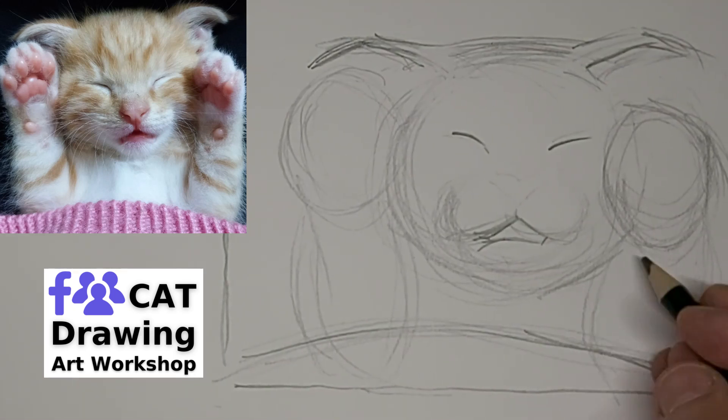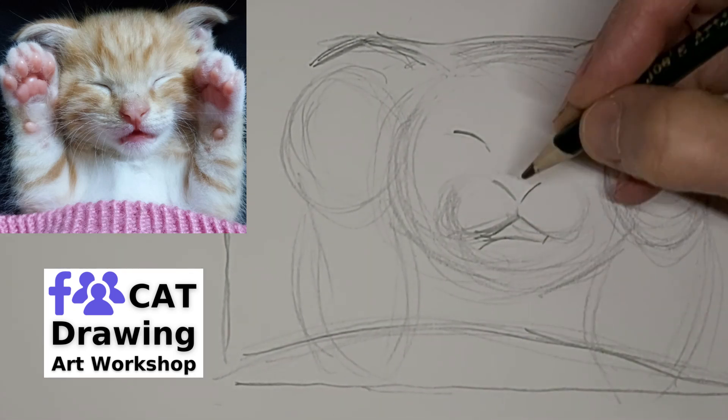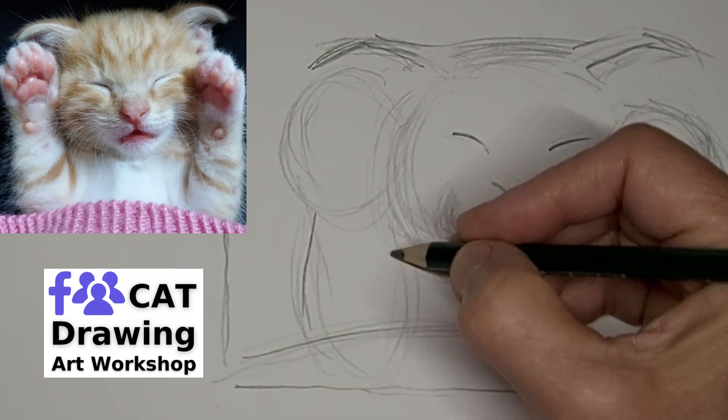If we always got it perfect the first time, there'd be no challenge in it, would there? It'd just be like rote practice.